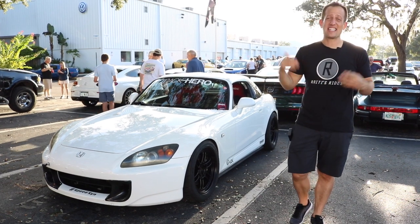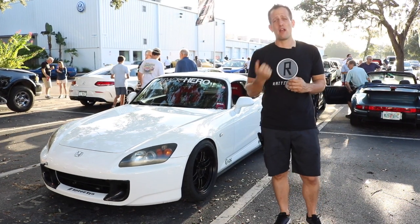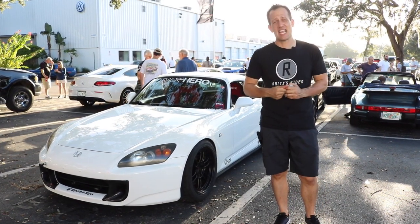Hey guys, what's up? It's Joe Rady from Rady's Rides and I am at the monthly Motorsports by Reeves gathering here in sunny Tampa, Florida.